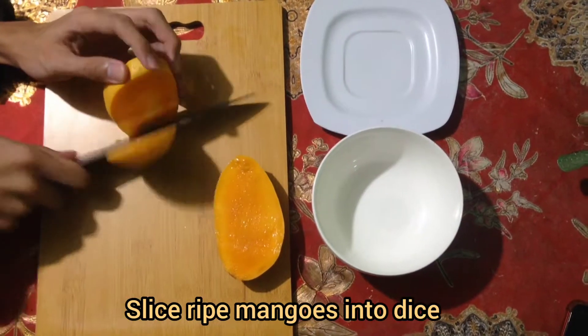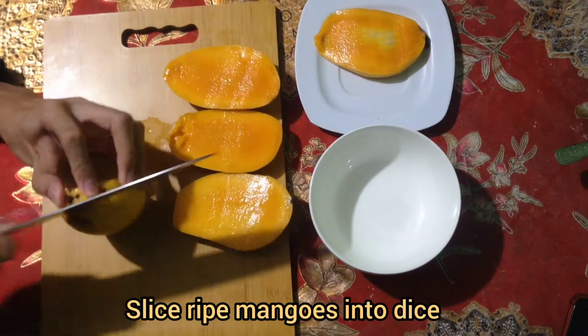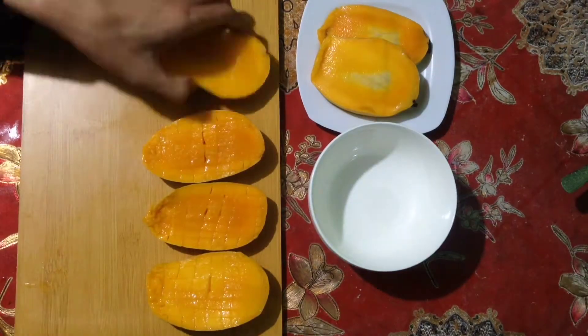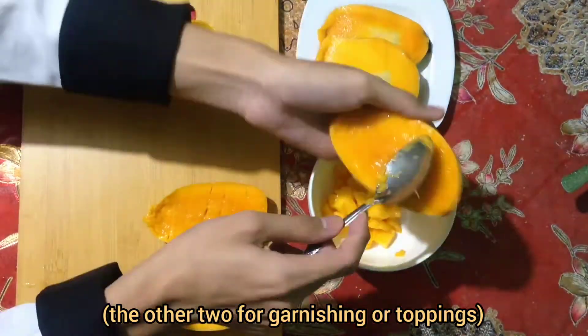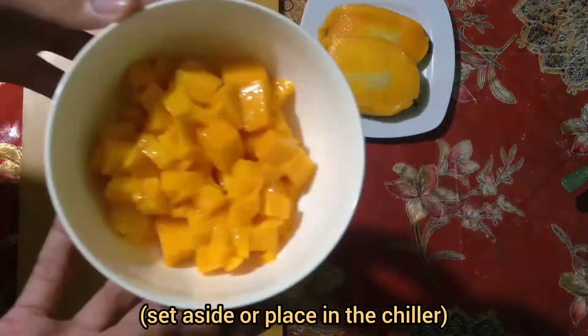Slice the ripe mangoes into dice. Set aside or place in the chiller.